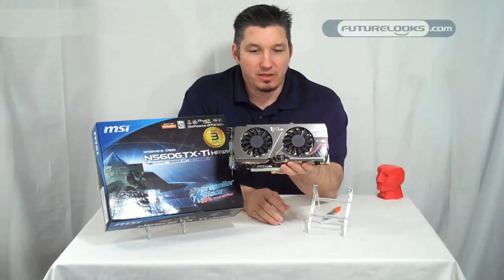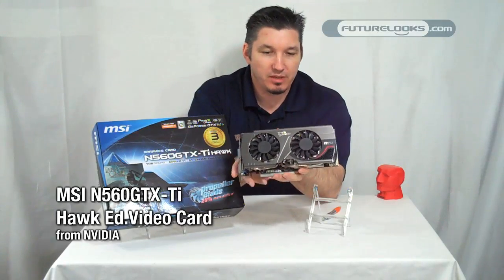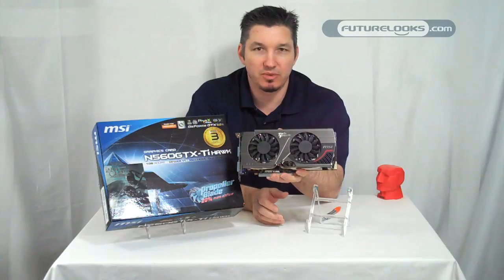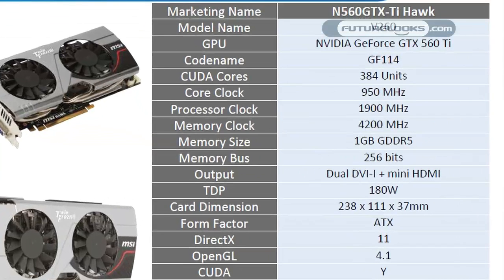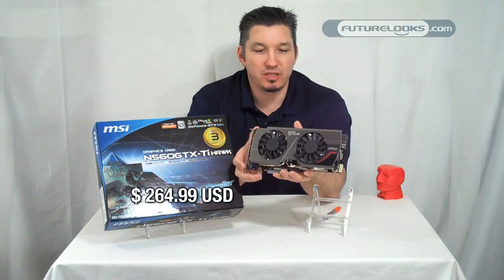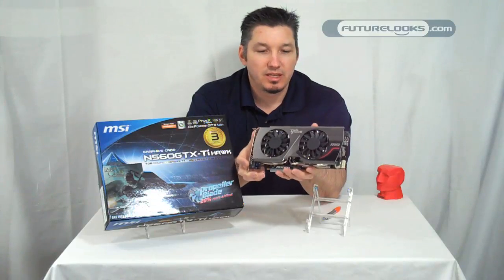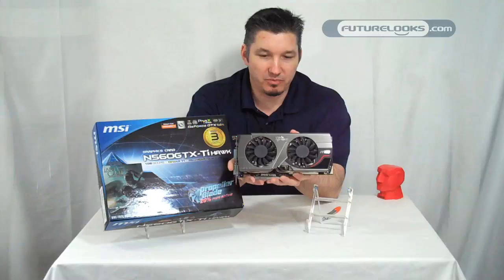So there you have it — our MSI GTX 560 Ti Hawk Edition. Intended for overclocking, for fans of overclockers or just those that want a card with the highest GPU clock speed, with 4200 MHz of effective memory, a 950 MHz GPU core, and selling for about $264.99 US dollars, which places this in a very, very aggressive lineup.